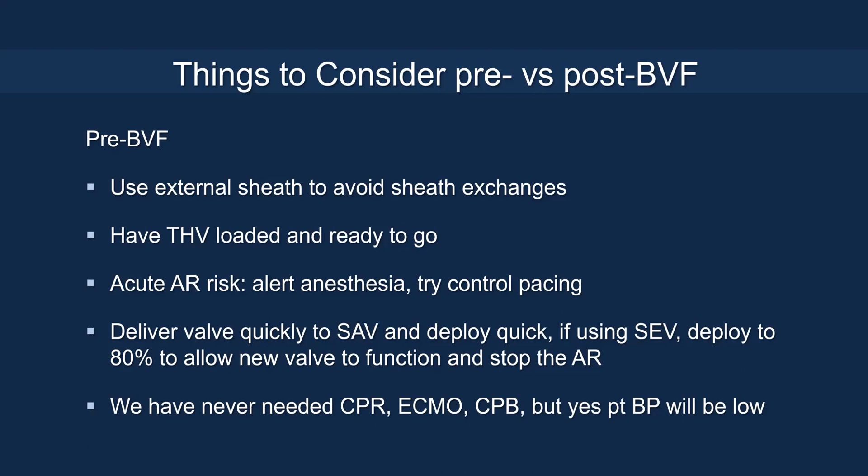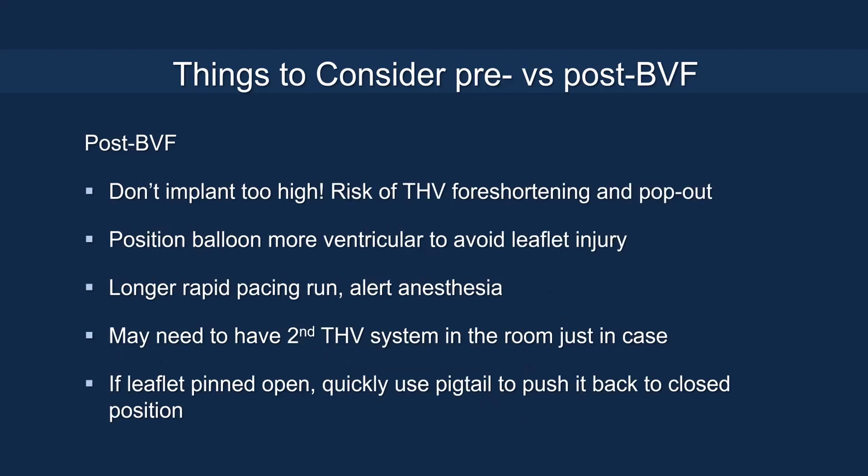The patient's blood pressure will be reduced, so anesthesia needs to be ready to resuscitate. For post-BVF, avoid implanting the valve too high initially, as this risks the valve foreshortening and migrating out. Position the balloon more ventricular during BVF to avoid leaflet injury. A longer pacing run helps achieve successful fracture. You may need a second valve ready just in case, and if the leaflet is pinned open after fracture, use a catheter or pigtail to push the leaflet back down to restore valve competency.